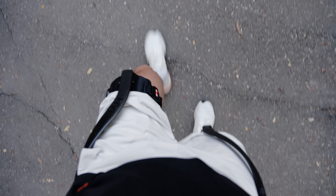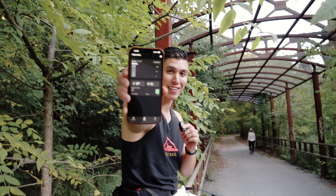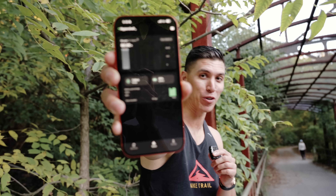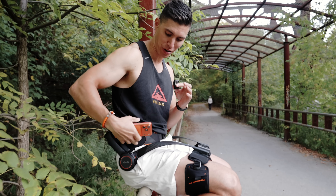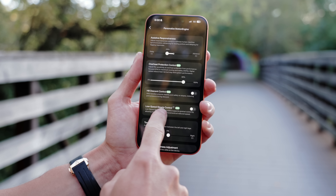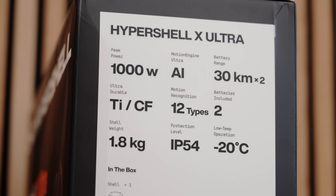Taking a little rest break now and pulling up some stats on the app. You can see we've climbed up to 82 feet in elevation, and we currently have 7.42 miles of range left, which is pretty impressive. Within the app you can really fine-tune how much assistance you want and change modes. With the Ultra X you get 12 different modes.